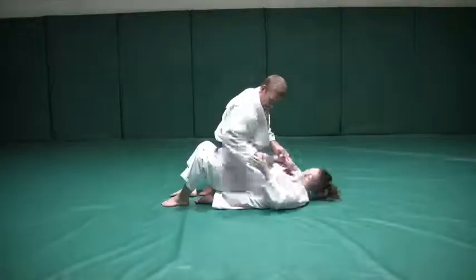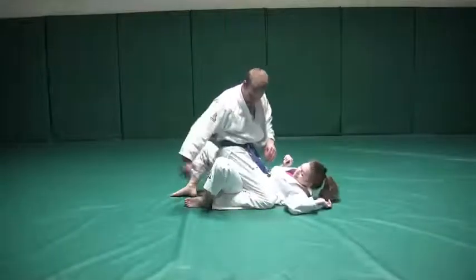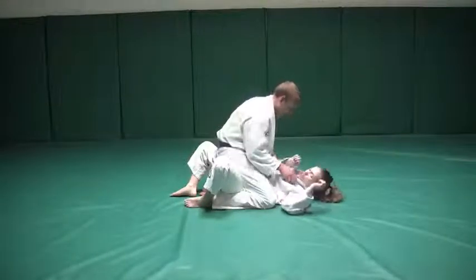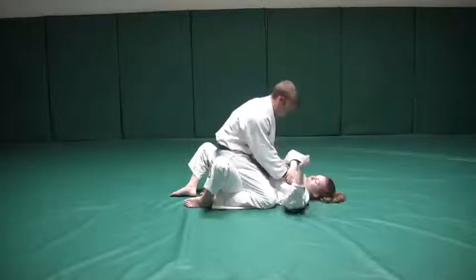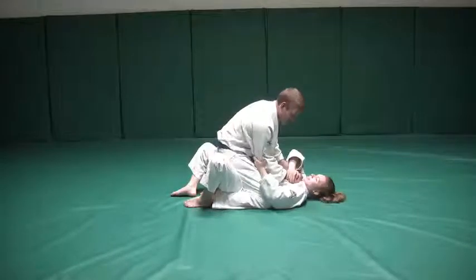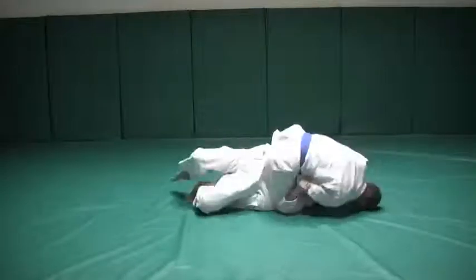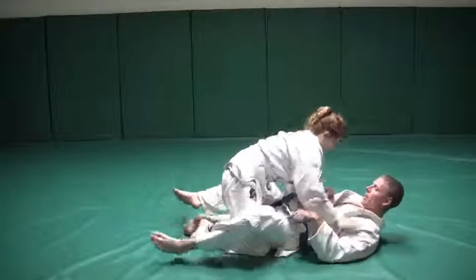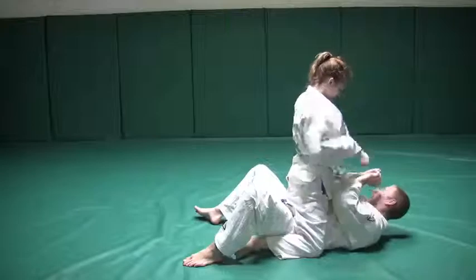Go ahead and lift up for a sec. This foot — this is the secret to the move right here. You're trapping my foot so I can't put it out. I'm stuck here to you. Go ahead — this one here and this one here. You're really holding it down. Now you're going to lift up with your hips. Perfect. And now come to the side. Nice. Now you're on top, and like we said, you can just step over. Here you are — bad for me, good for you.